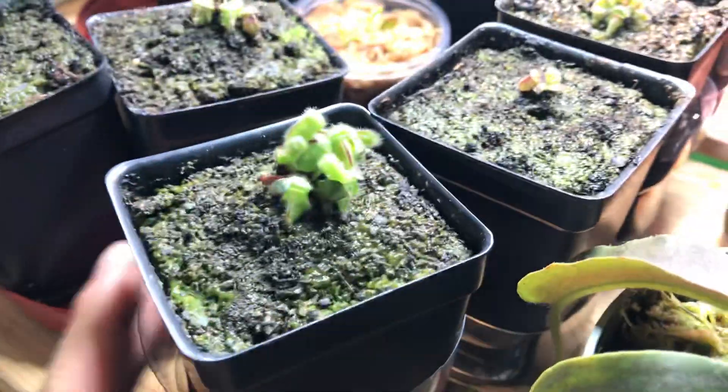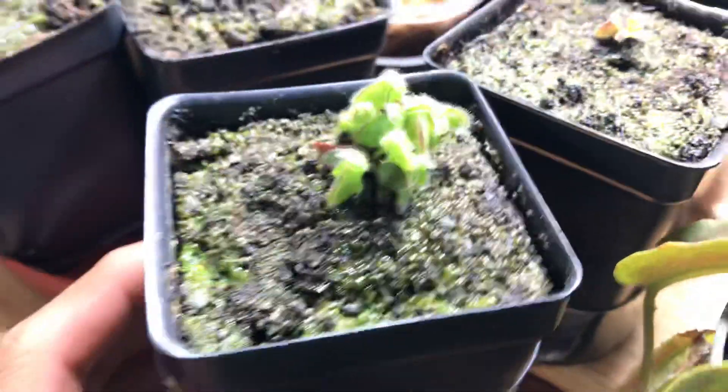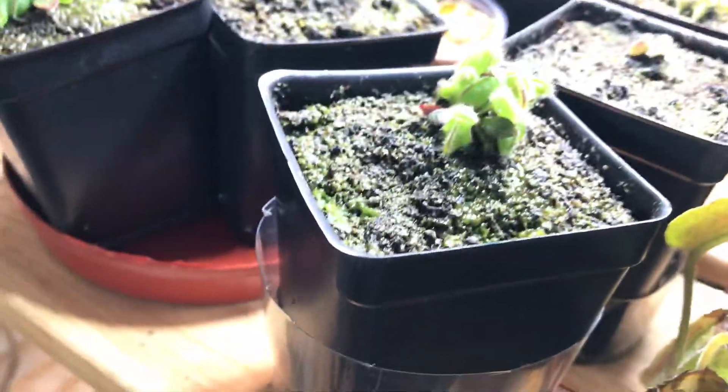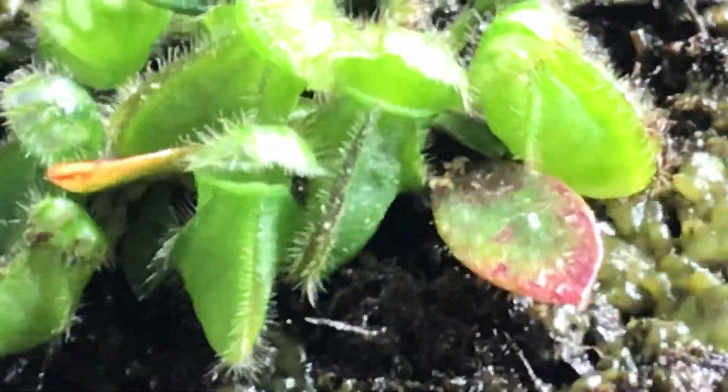None of these has adult pitchers yet. But if you're in a greenhouse, adult pitchers might be slightly more likely, because they require around 60% humidity to produce adult pitchers fairly quickly. All plants will eventually produce one, it's just a matter of time.